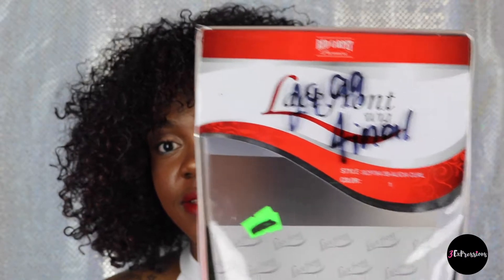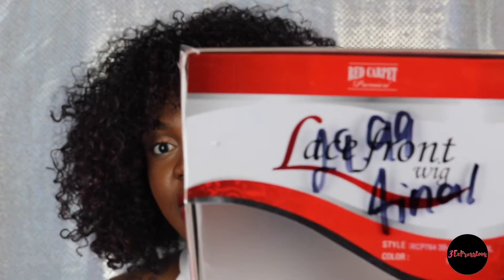Her name is Alicia. Alicia is from the line Red Carpet Premier, and the style is RCP 764 3B Alicia Curl. This is the box that she came in, and she was $29.99.